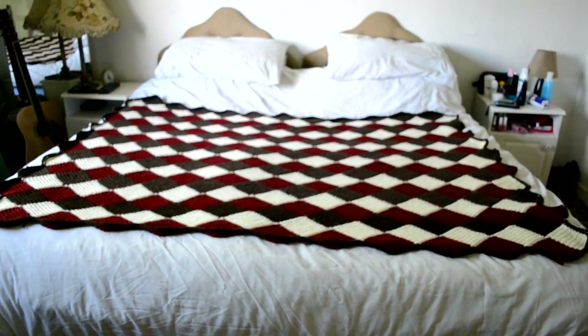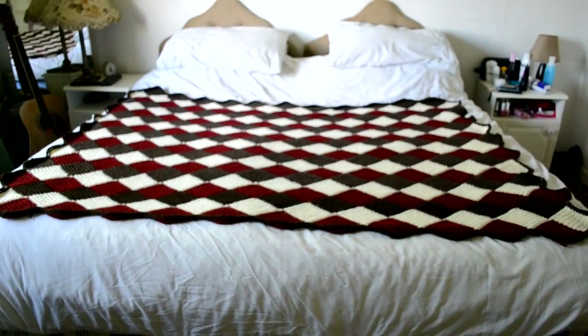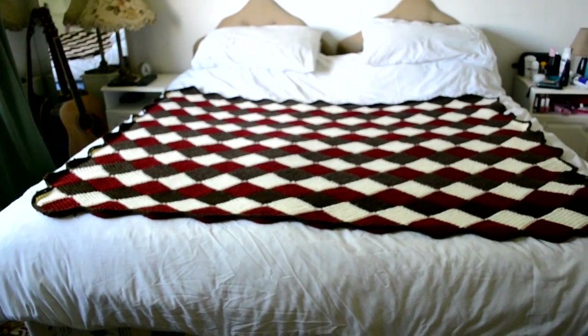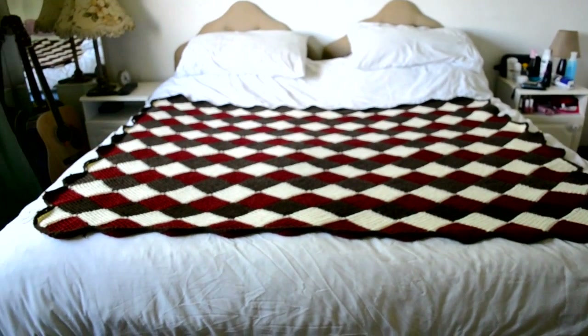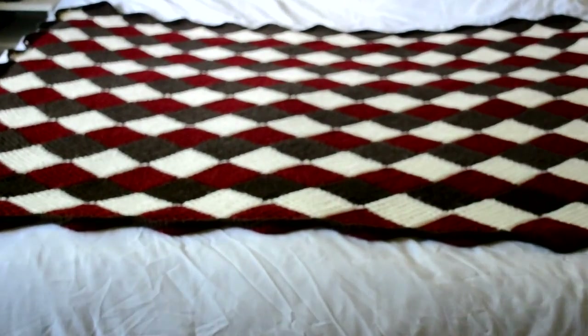Hello. I made this blanket last year in November to give it as a gift for one of my friends, but I never knew how big his bed was, so therefore you can see I should have made the blanket twice as big as it is now. But as a first attempt of crocheting a blanket, I think it's just fine.